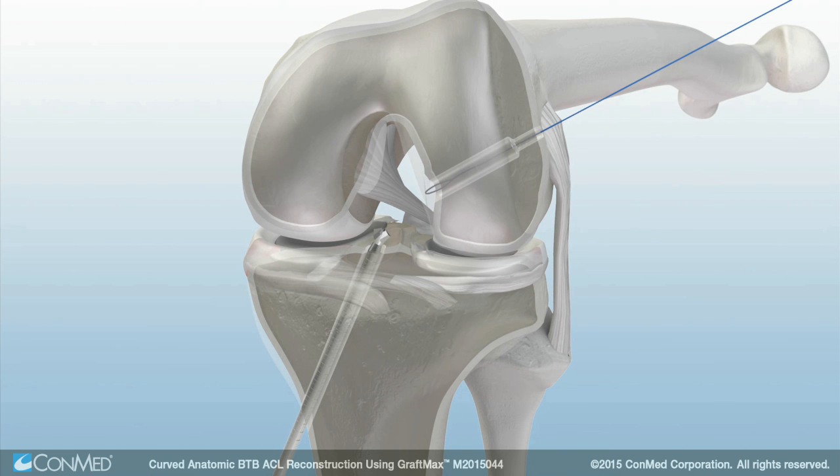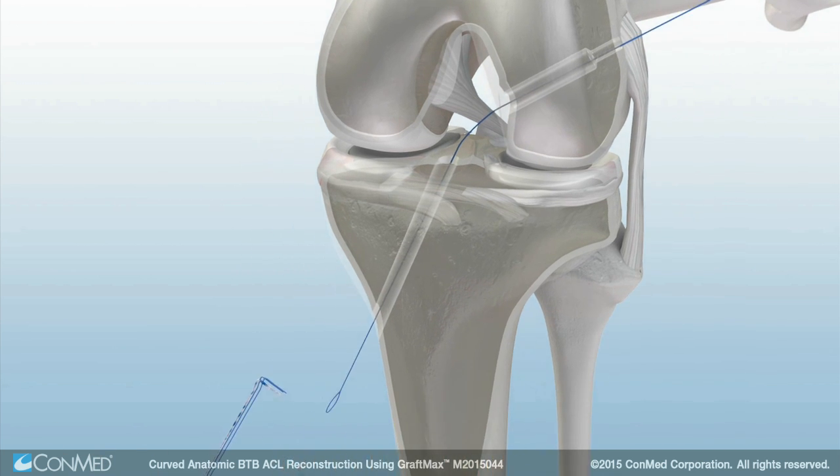Ream the tibial tunnel. Then retrieve the passing suture through the tibial tunnel. Load the blue and striped suture tails of the GraftMax button into the passing suture.